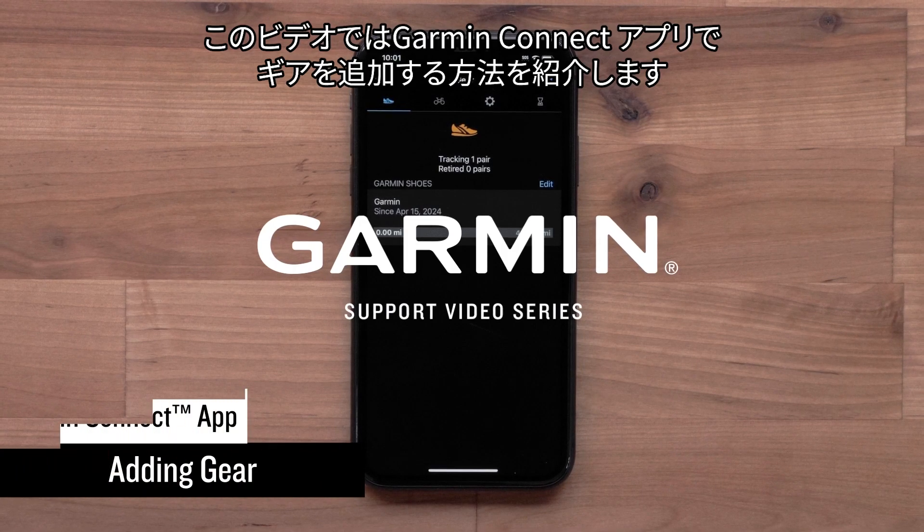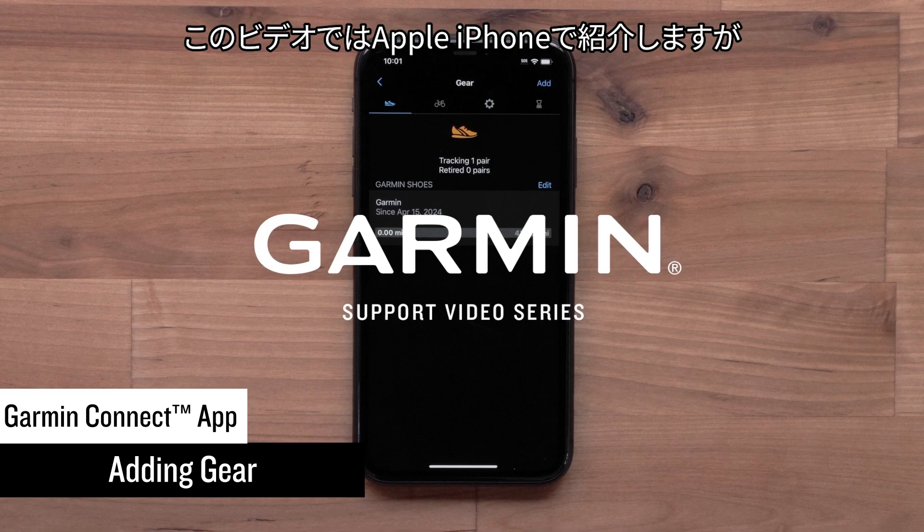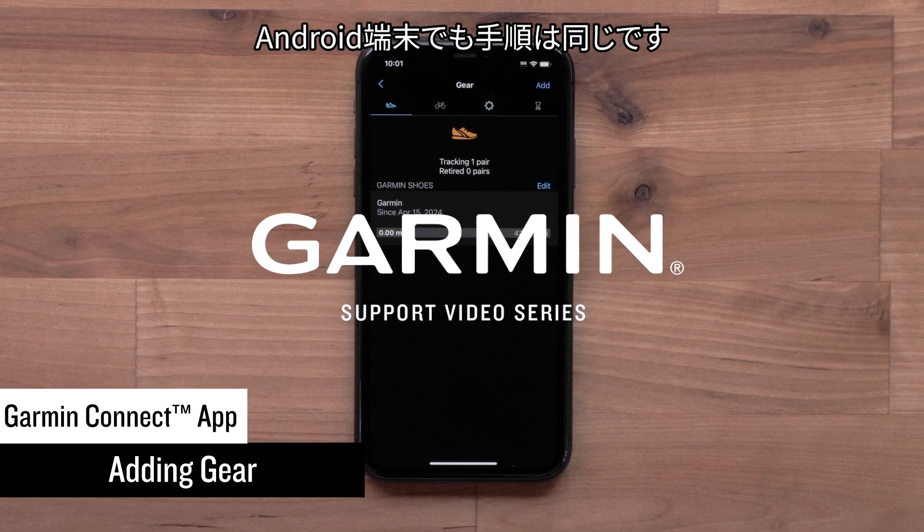Today we will show you how to add gear in the Garmin Connect app. For this video, we will be using an Apple iPhone, but the instructions are the same on Android smartphones.